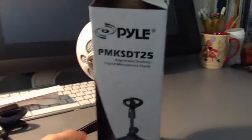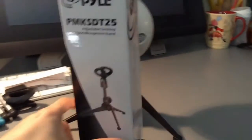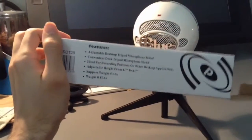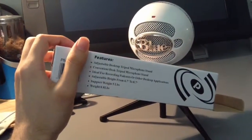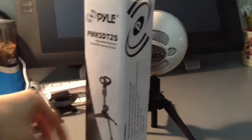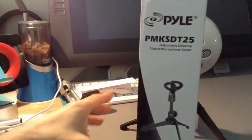This has been an unboxing video of the Pyle PMK SDT25 adjustable desktop tripod microphone stand. I picked it up on Amazon — they're not paying me to say this, I'd honestly never heard of them before. If you guys enjoyed the video, please leave a like, leave a comment, and subscribe for more content. If you want to pick one of these up for yourself and you have a Blue Snowball, I'll leave a link in the description. Alright guys, I'll talk to you soon — goodbye!